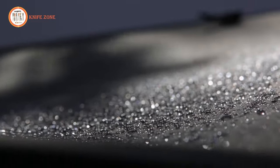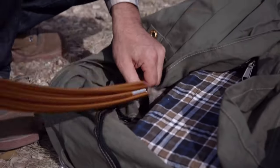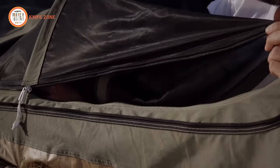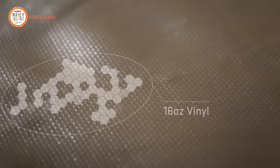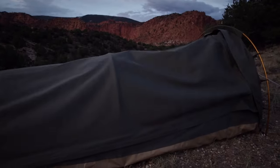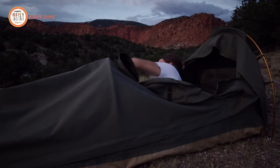This minimizes condensation and keeps you comfortable in various conditions. The aluminum alloy poles are lightweight yet sturdy, while the high-quality zippers are built to withstand demanding use. The floor is made of heavy-duty puncture-resistant 16-ounce vinyl, ensuring water stays out. One unique feature is the ability to fold back the top cover, allowing you to sleep under the stars while the screen mesh keeps bugs out.